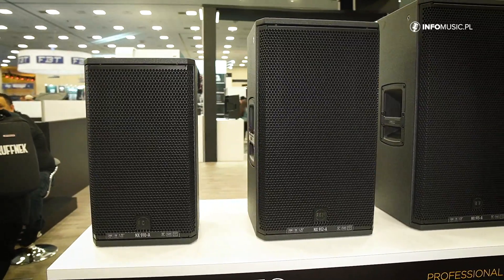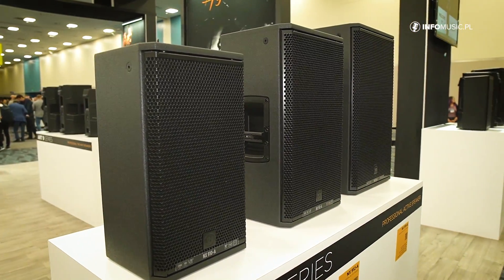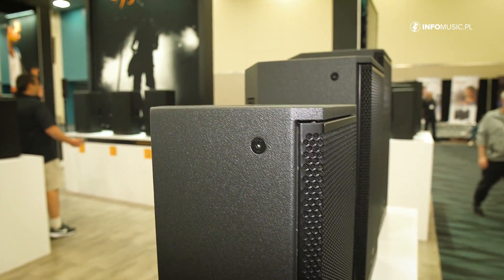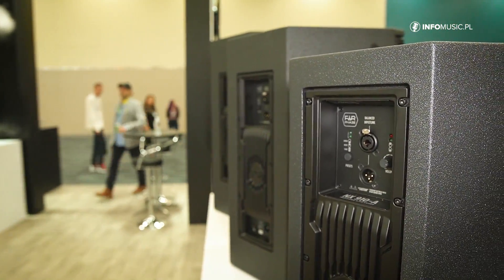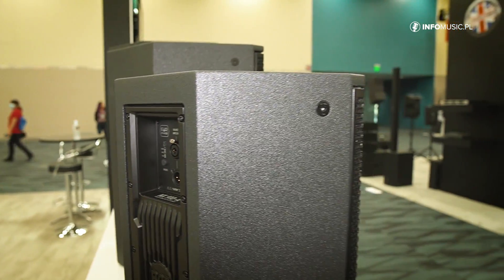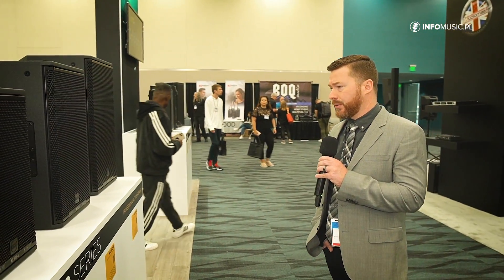This is a wooden enclosure with multiple M10 rigging points on all sides of the cabinet and a rotatable high-frequency driver. So this is going to be perfect for mobile stage setups, DJ setups, and installation. We can use the M10 rigging points for creative rigging solutions and rotate the horn for multiple applications for permanent installation use.